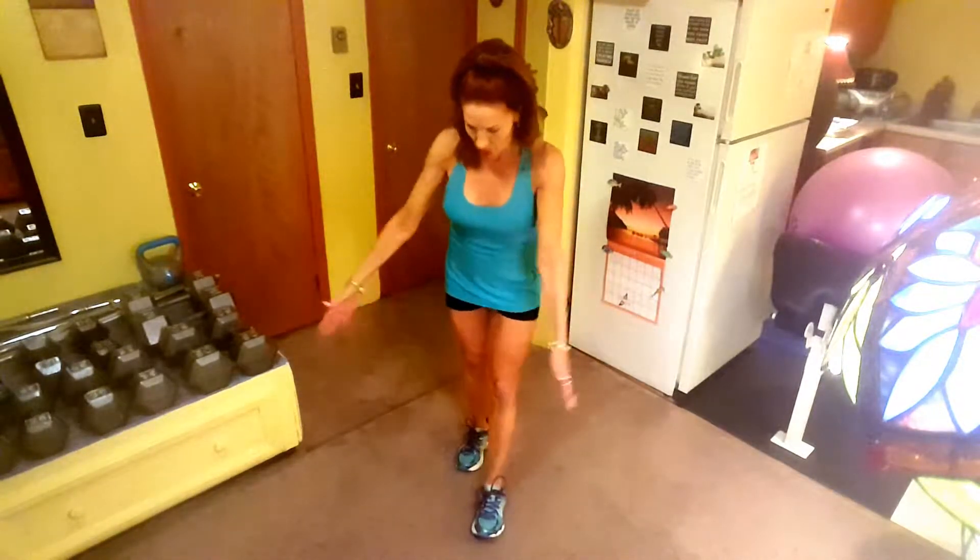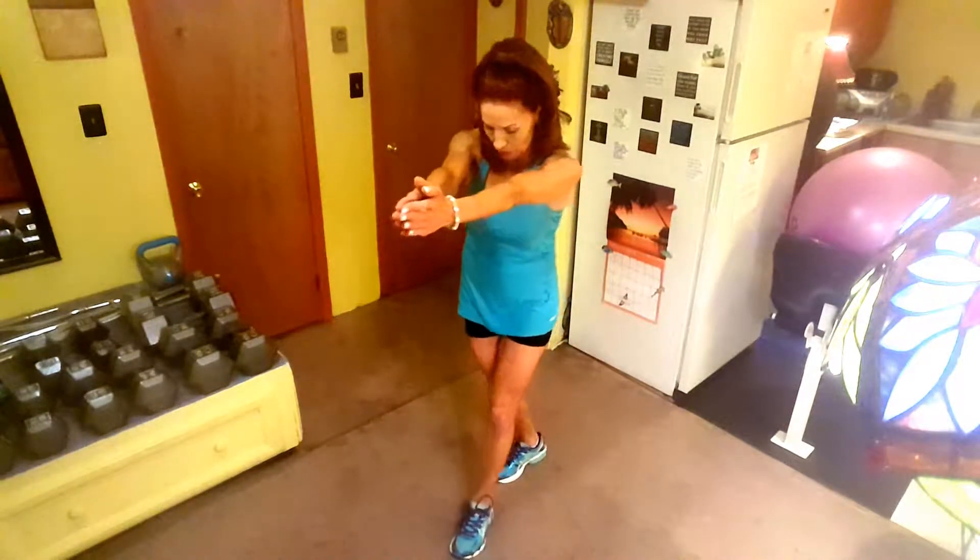The first exercise is called the cross-country seal, and it works your shoulders, your back, your legs, and your glutes. Watch what I do — let me go ahead and do 10 reps, and then I'll tell you exactly what I did. Let me go this way so I can see myself in the mirror.